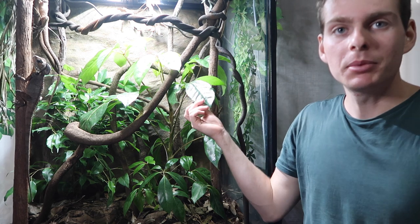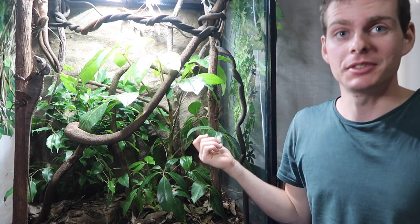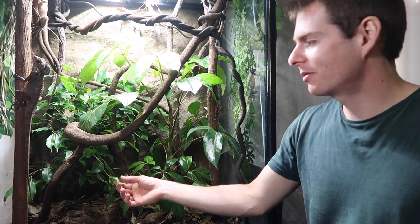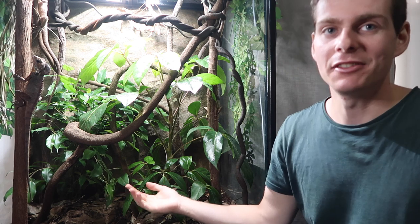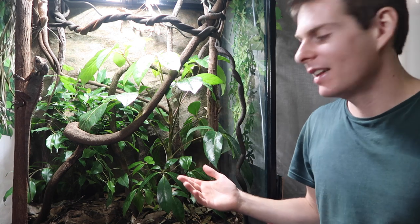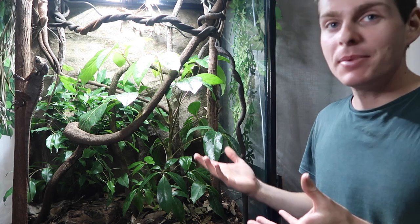A quick note on the plants: this is an umbrella plant but it's a different species to the one you normally see — this is the Australian version, which I thought was great because it likely comes from close to the dragons' natural habitat. The Ficus benjamina is well known to do great in vivariums and has a really good rainforest look. Plants do more than just look good: they recycle the air, absorb nutrients from the soil to help clean the ecosystem, and put out humidity through transpiration of their leaves.